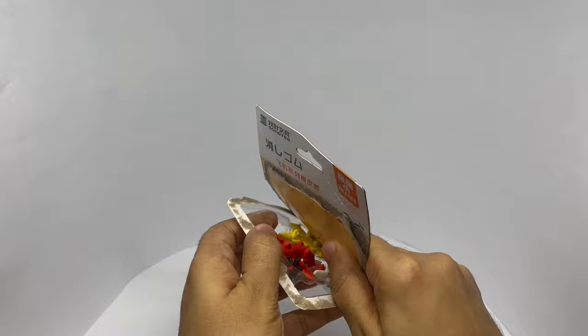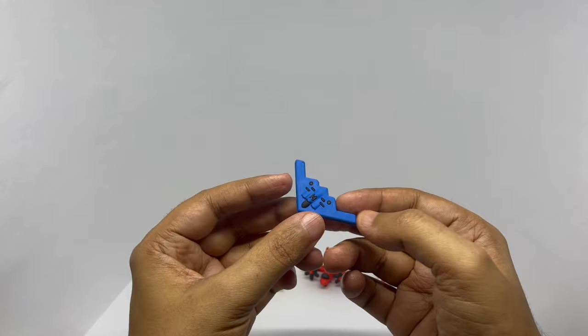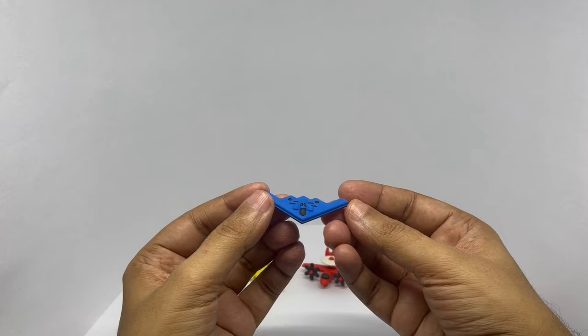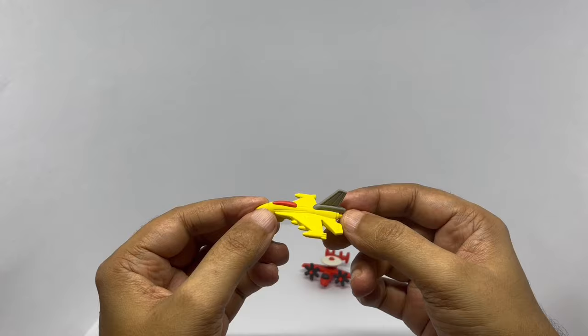These are the ones we get. This is the Beto Bomber. Imagine if this was used for a humanitarian purpose. It even has H on it.